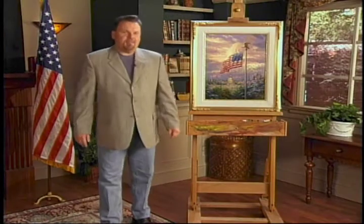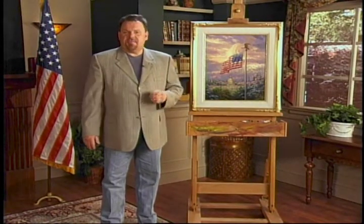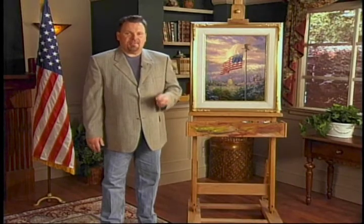Hi, everyone. I'm Thomas Kincaid. Now more than ever, the American flag is such a powerful symbol of freedom.